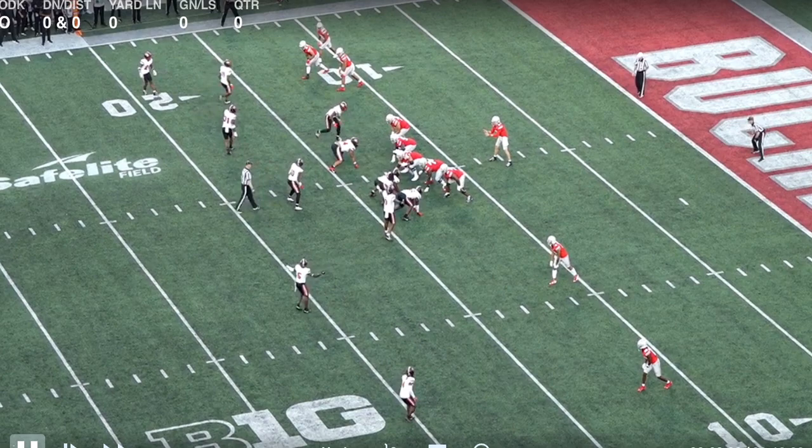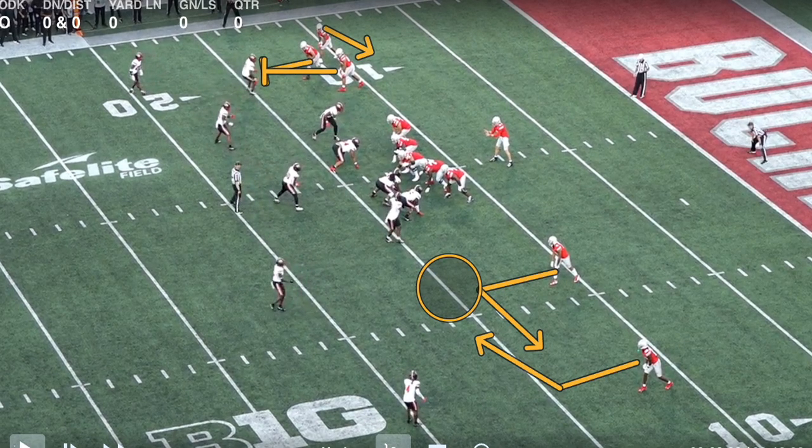The second example is a little different. Ohio State is in empty here — trips to the boundary, twins to the field. They've got a quick screen or smoke screen to the Z, and then down to the field they have a slant and flat concept, a dragging concept to work with. Pre-snap, this is typically a numbers count. If I have a two-on-three advantage, the ball's getting out to the Z — we should have enough space to gain at least 5 to 10 yards. To the field, we'd be reading the outside linebacker to see if he's going to expand with the slant. Pre-snap he's almost attached to the box, so we're going to have quite a bit of space to work with on the flat concept, given that the corner bails.